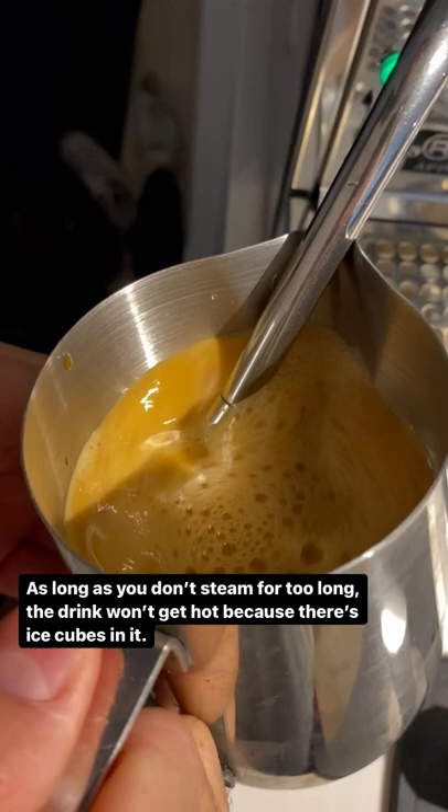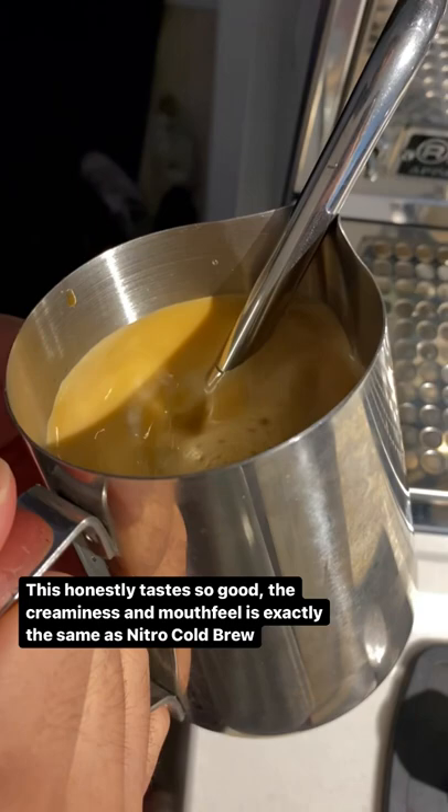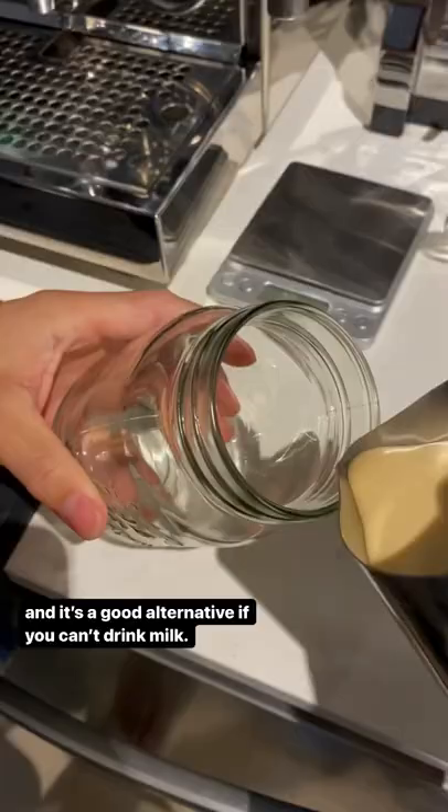This honestly tastes so good. The creaminess and mouthfeel is exactly the same as nitro cold brew and it's a good alternative if you can't drink milk. Using espresso instead of cold brew also intensifies the flavor and it makes it taste way better.